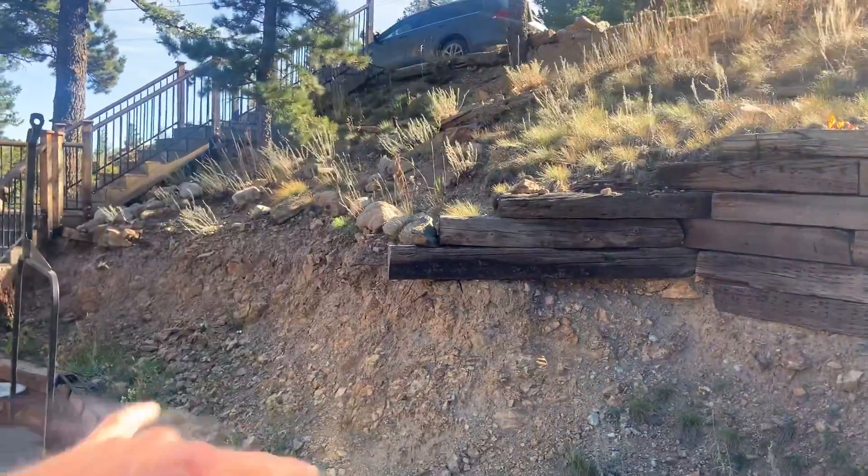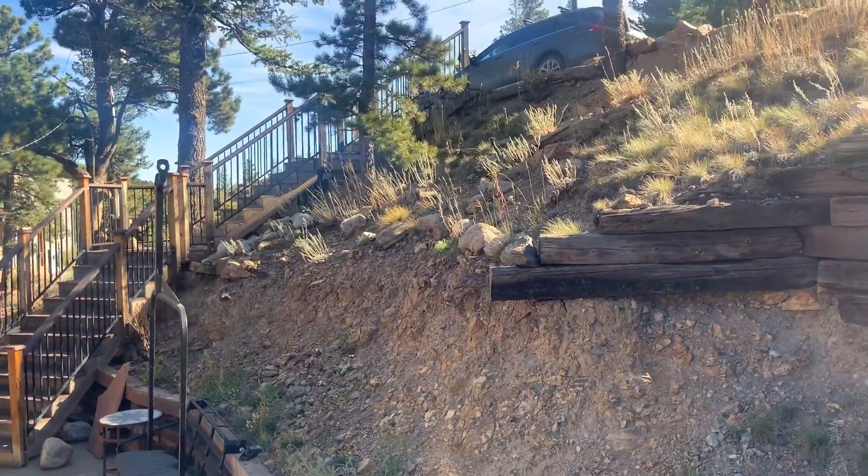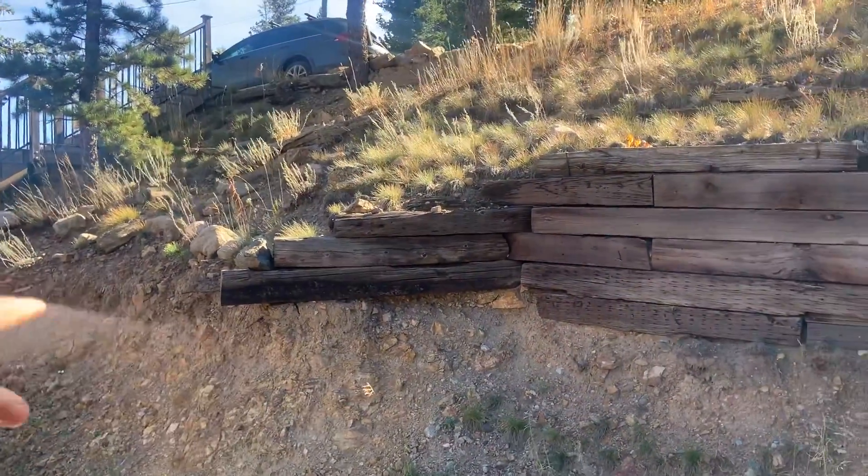I would recommend a boulder wall. We can't go up more than three feet — it might be four in Nederland. We'll have to double check without engineering, but we could do a boulder wall right through there.